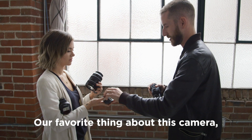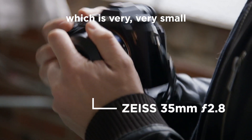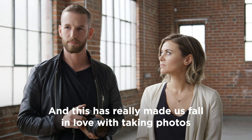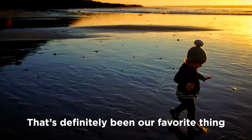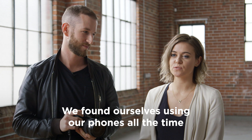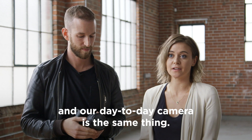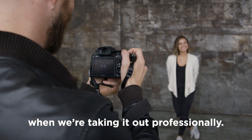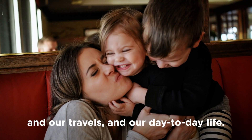Our favorite thing about this camera is that once we put on a Zeiss 35mm f/2.8 lens — which is very, very small — we use it around our house and on our travels with our kids, and it has really made us fall in love with taking photos on a personal day-to-day basis. We found ourselves using our phones all the time, whereas now our work camera and our day-to-day camera is the same thing. So it makes us better photographers — we're more comfortable with the camera when taking it out professionally, and we're getting better quality photos of our kids, our travels, and our day-to-day life.